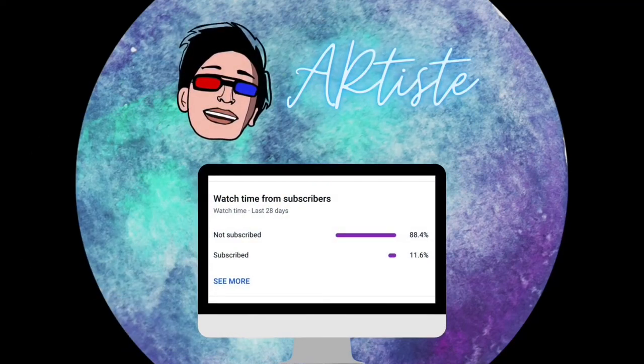YouTube analytics show that 88% of you have not subscribed, so make sure that you subscribe now.